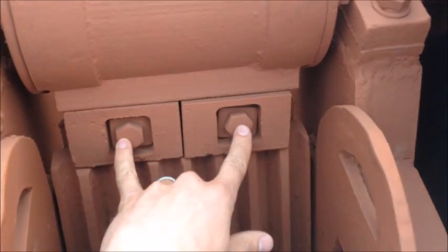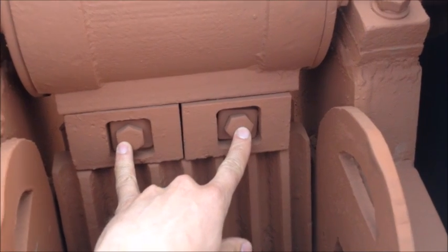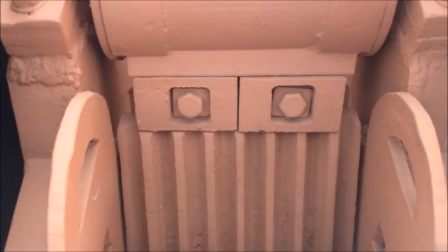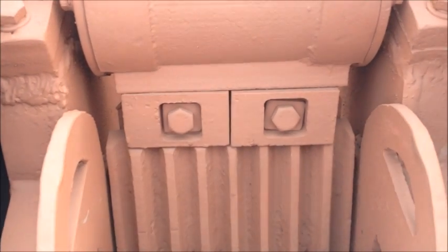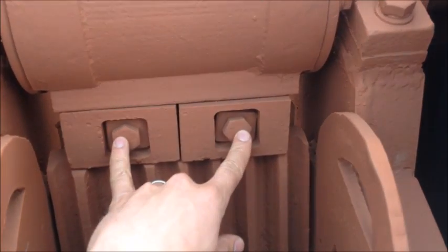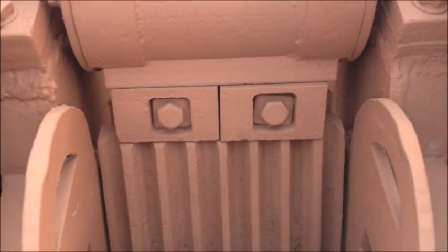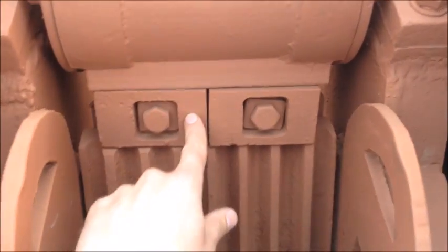As you tighten up the nylock on the back, it's best to tap these wedges and bolt heads with a hammer — it will help the bolts get tight. So you tap them, tighten them up on the back, come back and whack them a couple more times, tighten them up. It's best to do it with two people so one guy can bang the wedges as the other guy is tightening them.